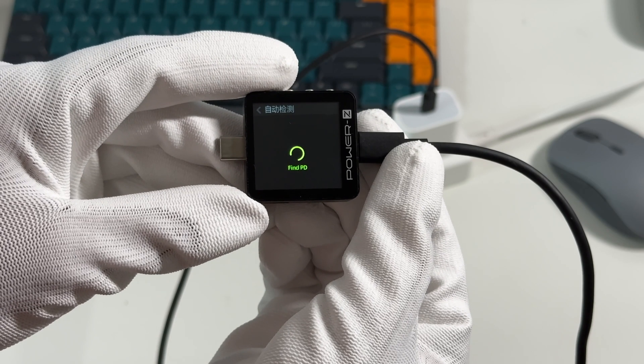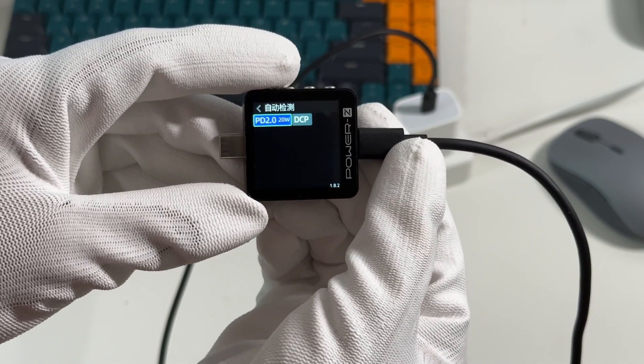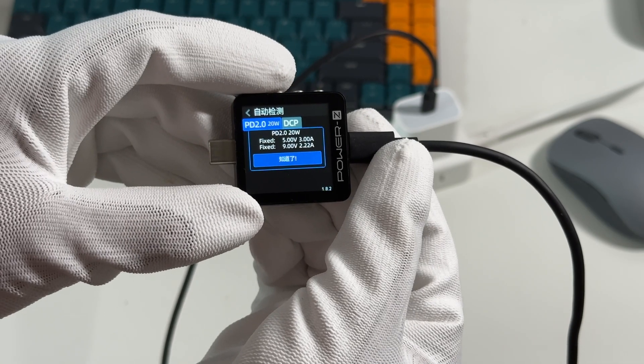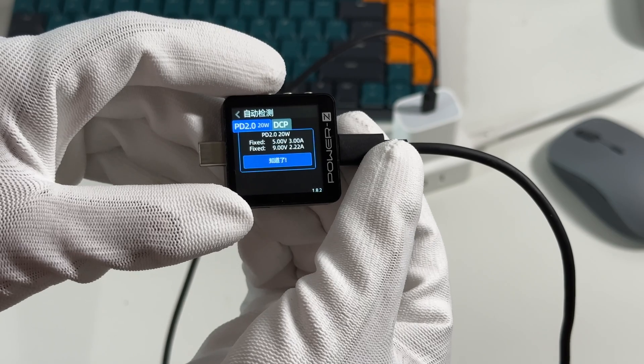The ChargerLab Power Z KM003C shows it only supports PD 2.0 and DCP charging protocols. It also supports two fixed PDOs of 5V 3A and 9V 2.22A.